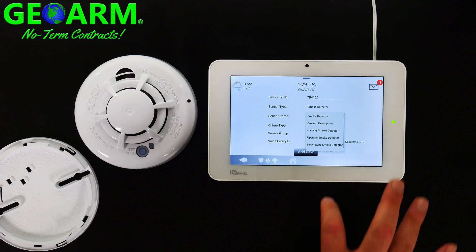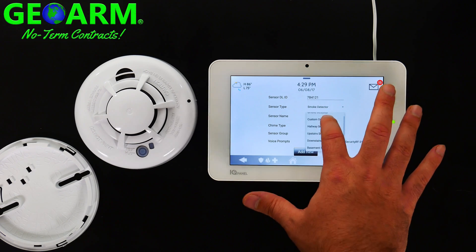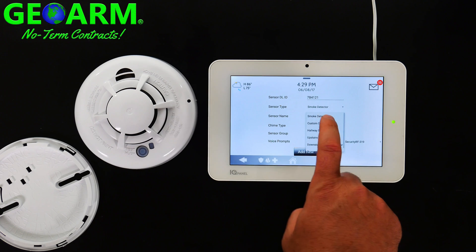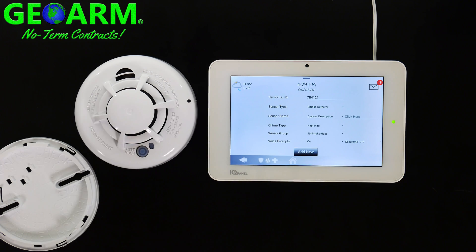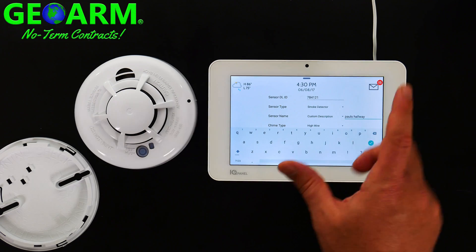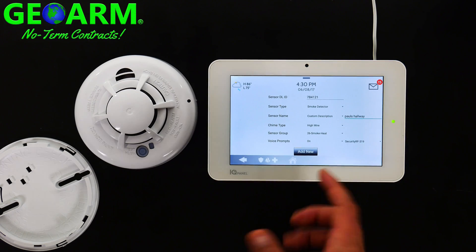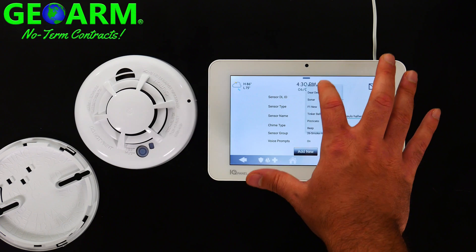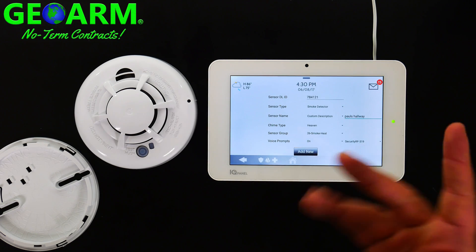For Sensor Name, they give you some default templates. If you don't see any that fit your needs, you can create a custom description of up to 20 characters. For example, I'll put "Paul's Hallway" and select OK. For Chime Type, there are a bunch of different selectable chime types — I'll put on Heaven because it's heavenly.